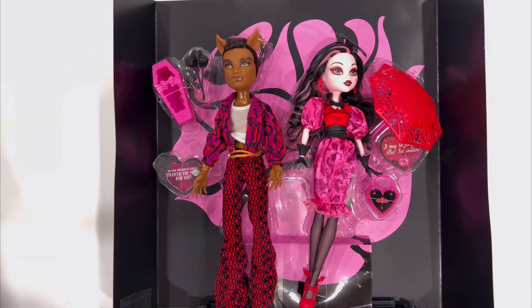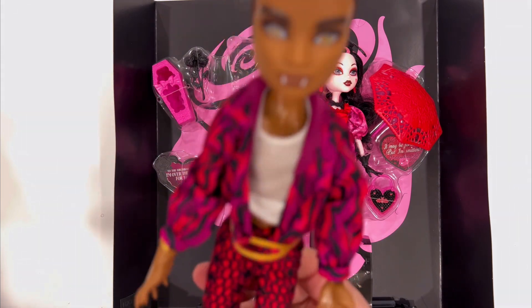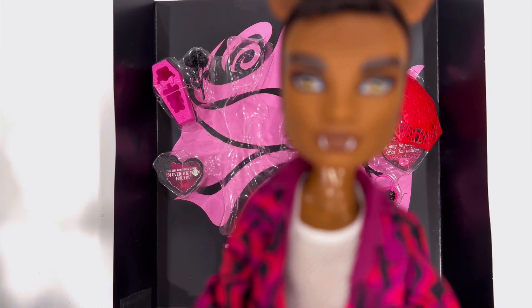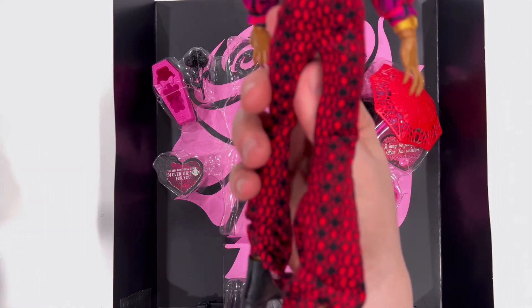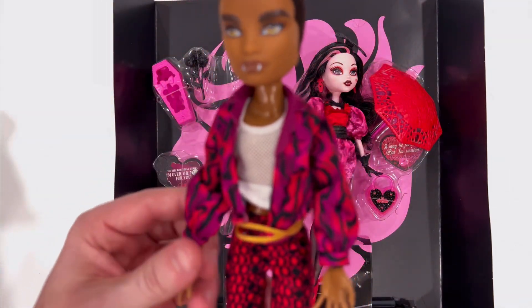They are out of the box and free from the restraints that were holding them in. They are already amazing. Very well done. I don't see any imperfections on either of their faces. The clothing — everything feels very light. They feel very lightweight for some reason.